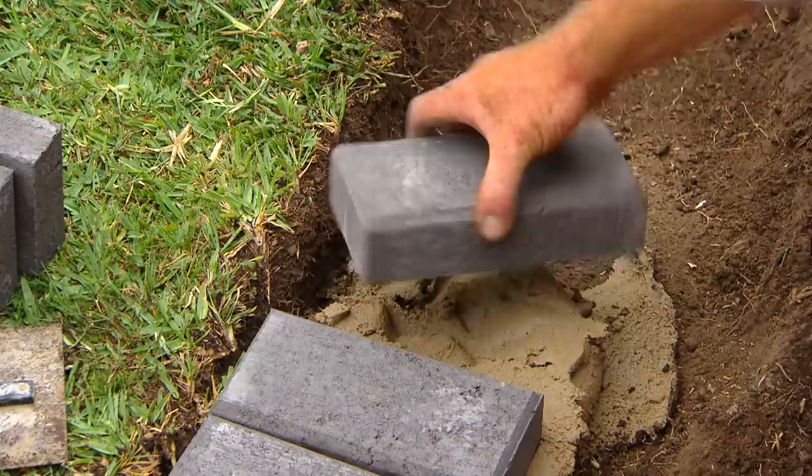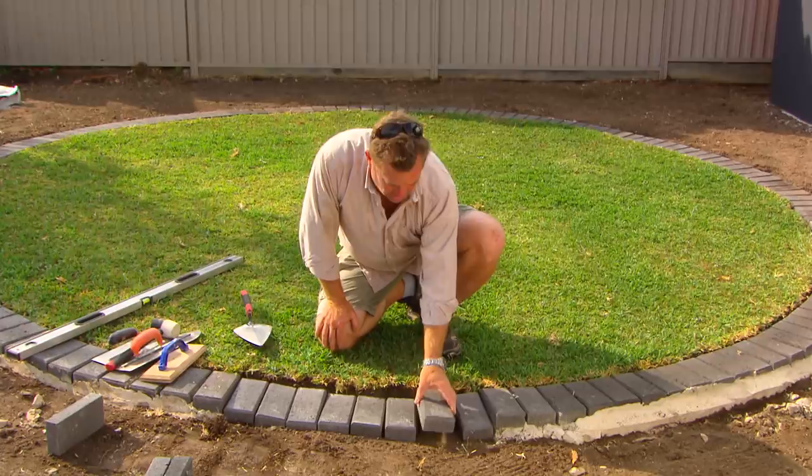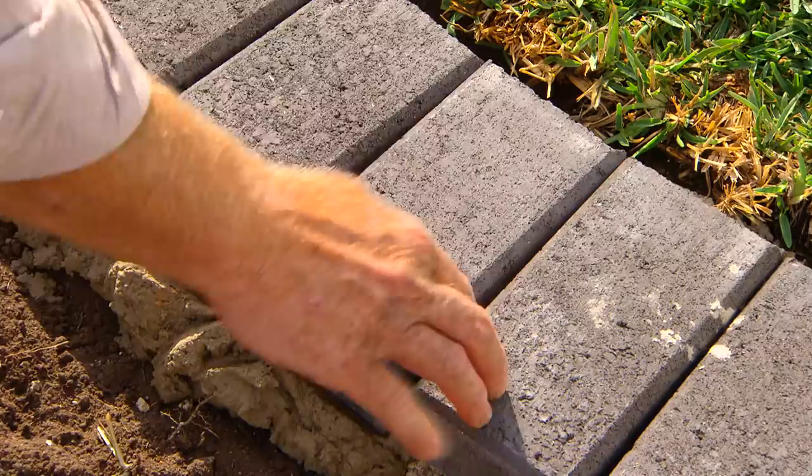I've almost come full circle and I'm just about to butt up my two ends. If you want to avoid all cuts, what you need to do with about a metre to go is lay them out dry. You can see here I miss by about 20 mil. So what I'm going to do is just fudge them — put them all a couple of mil apart — and to the eye you won't even notice it, and you've avoided the cut.